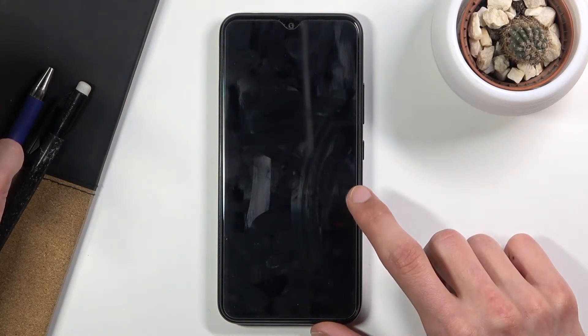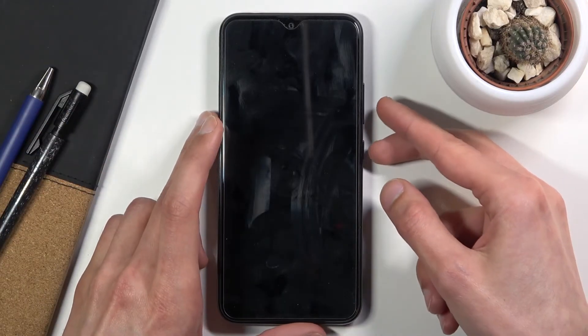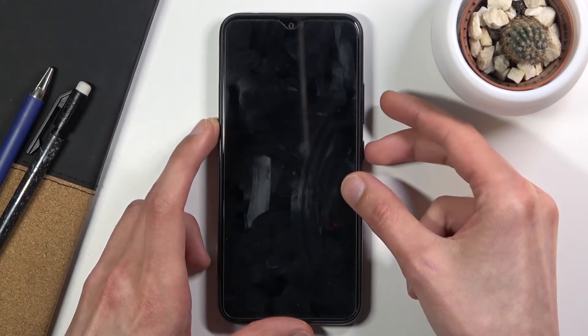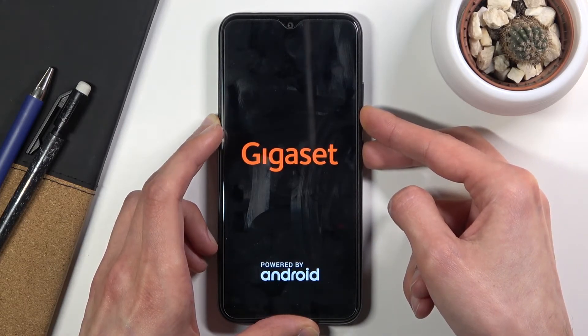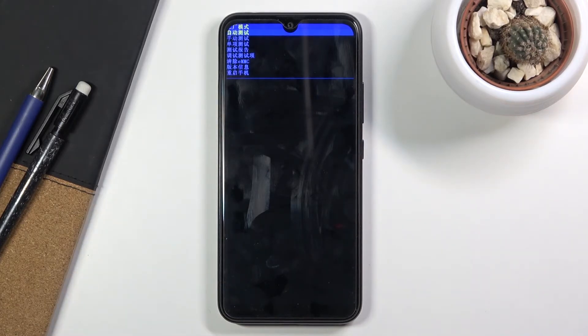Wait for the vibration. Once you feel the phone vibrate, that means it's fully off. Then, like I said, hold the power key and volume down both at the same time, and this will take you to the factory mode.